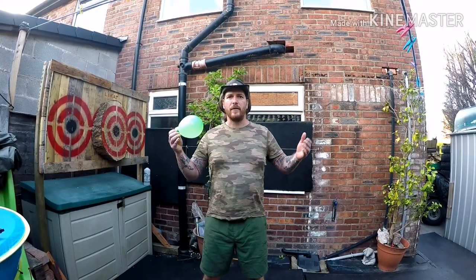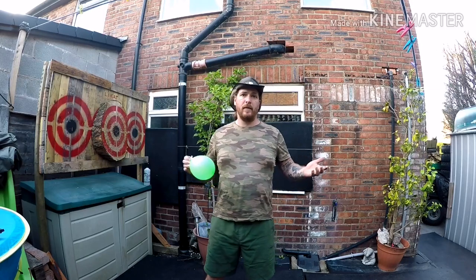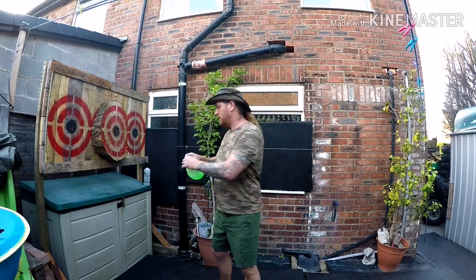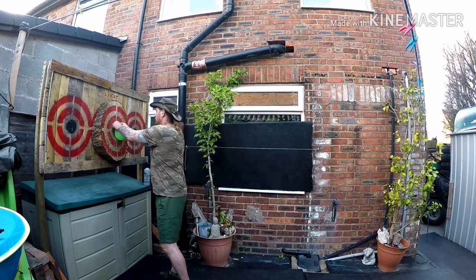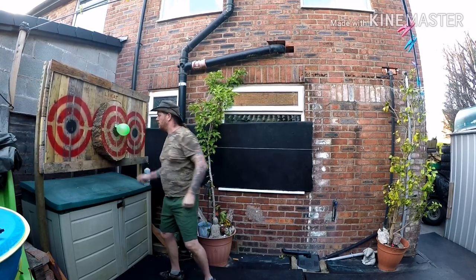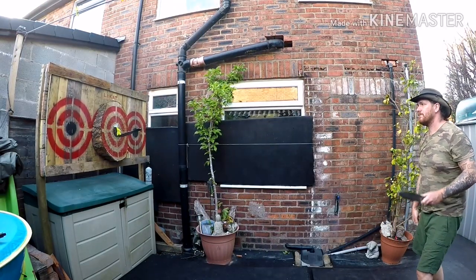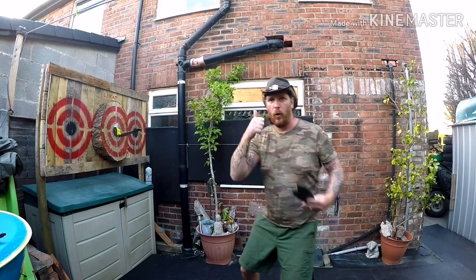So guys, tried and tested — first target: a little water balloon in the centre of the target. At least it'll go with a bang. One down.